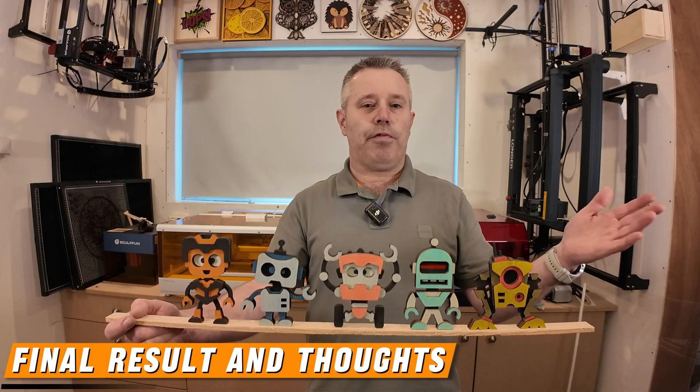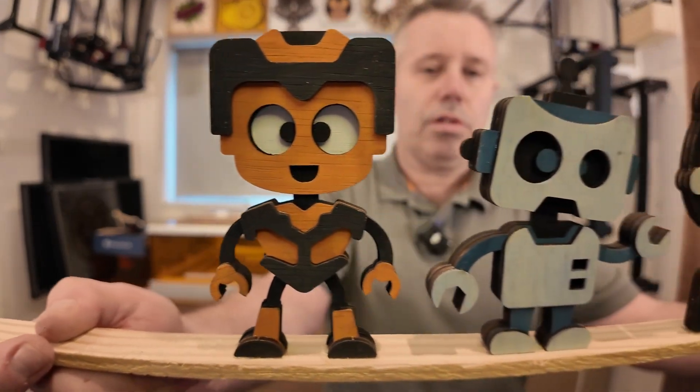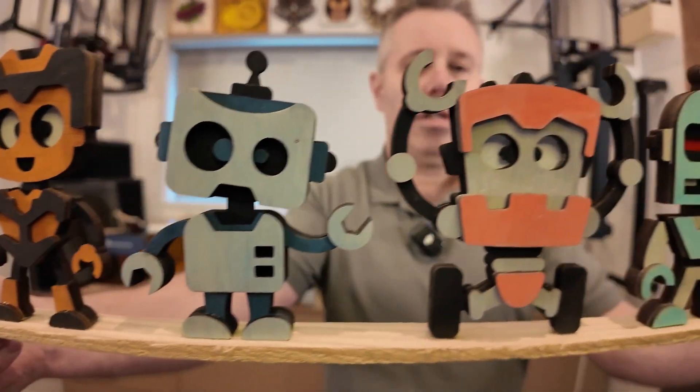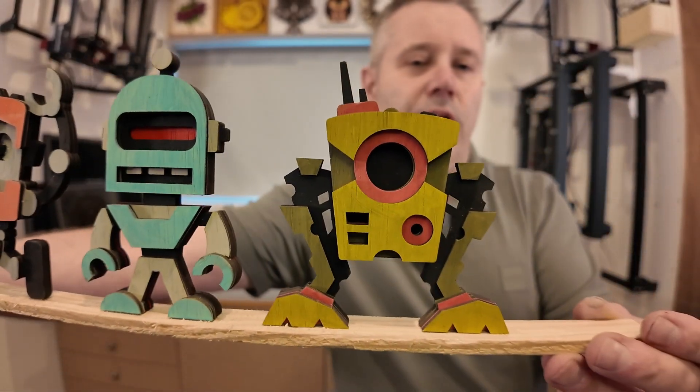So that's it for this week's video. I hope you enjoyed it. Let me show you the robots up close — one, two, number three, and four, and finally number five.